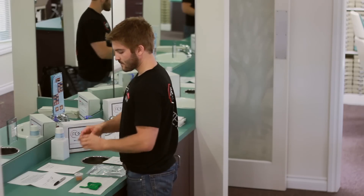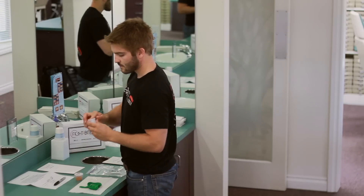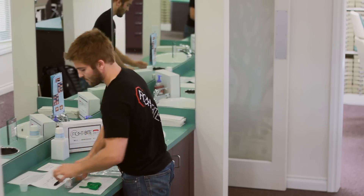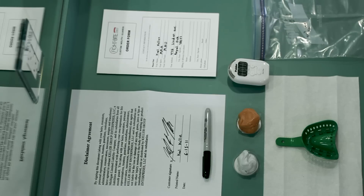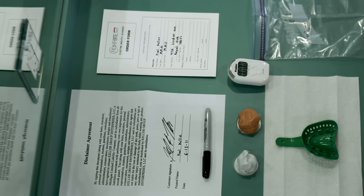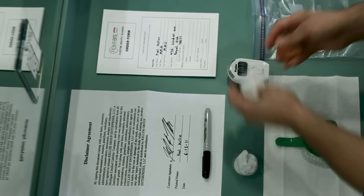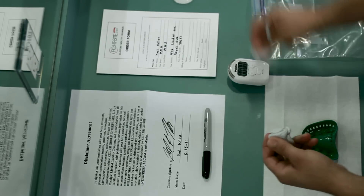Next, you'll want to remove one set of self-impression putty — one container marked putty number one and one container marked putty number two — and remove the material from each. The next step is the first part of a very time-sensitive process: mixing the putties. If not completed in the time allotted, the putty will harden before you complete the impression, rendering it useless. Once you begin mixing the putties together, you have 30 seconds to vigorously knead them together with your hands until you have a uniform, orangish-tanned colored putty.